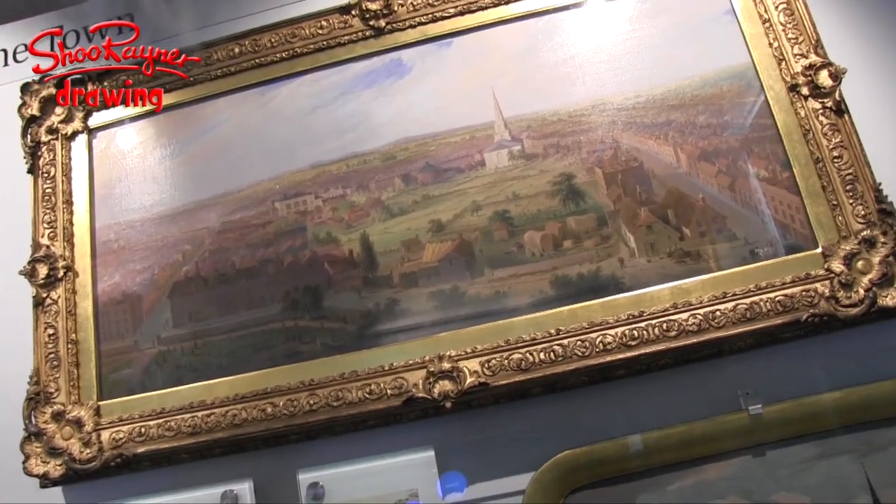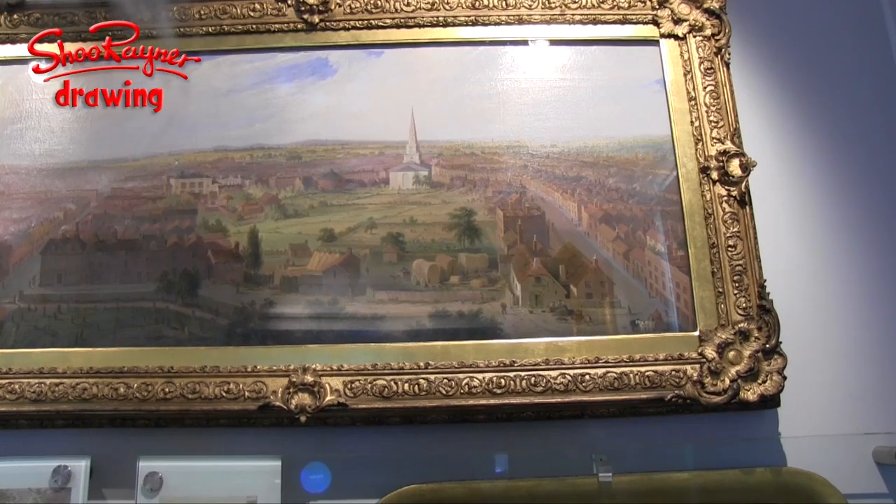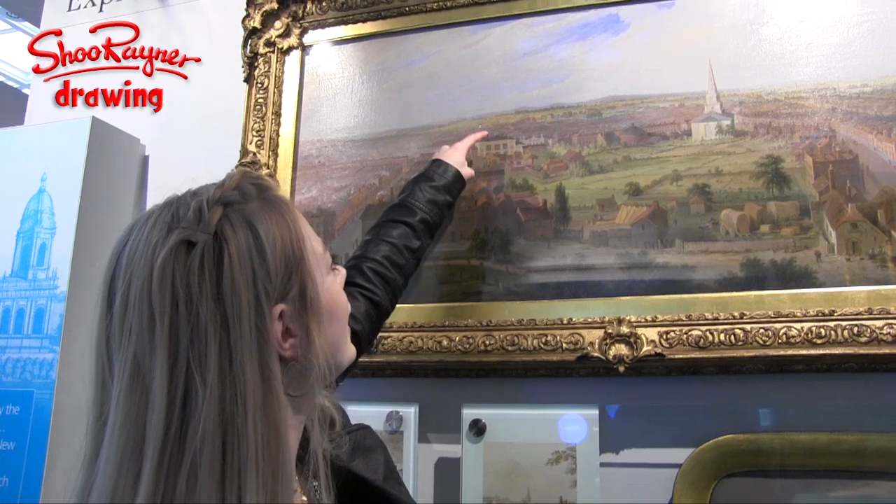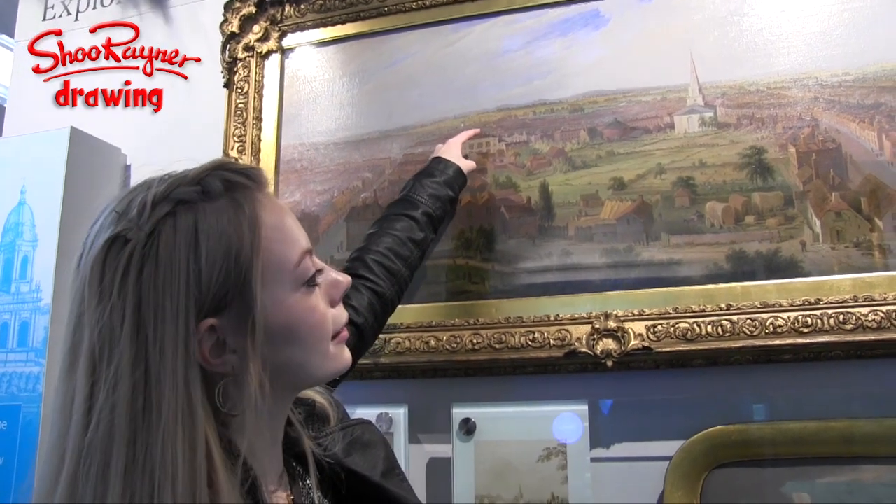And is that church still there? No, that one's gone. So we're actually standing, I think, about here on the map.